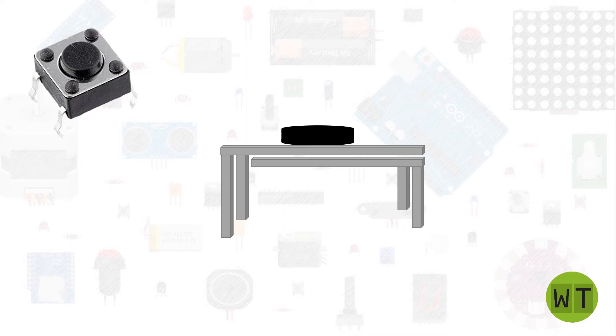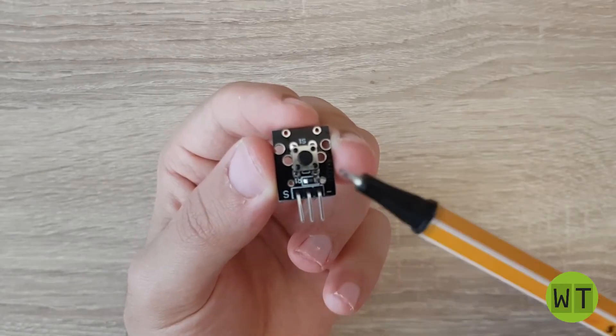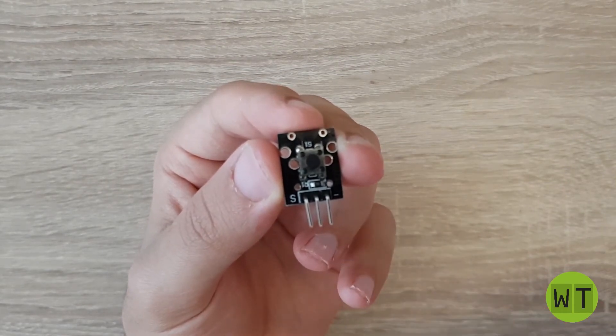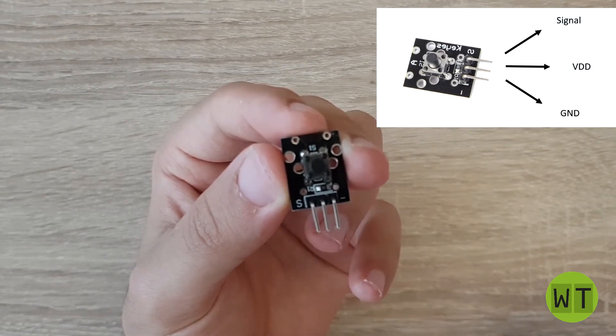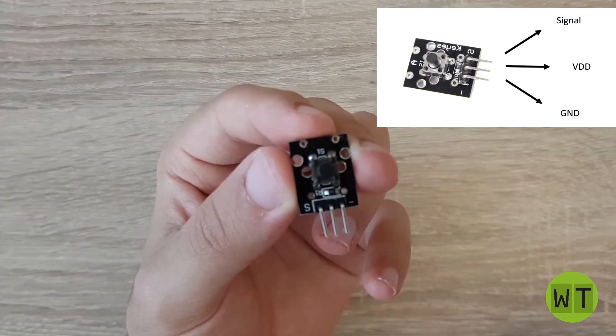Now let's move on to the module. On the module we have a button, a resistor, and three pins. The pin on the left is the signal pin, the pin in the middle is the voltage pin, and the pin on the right is the minus pin.